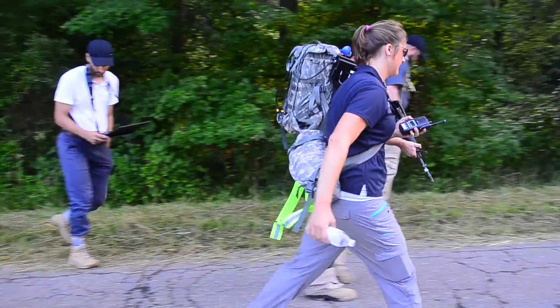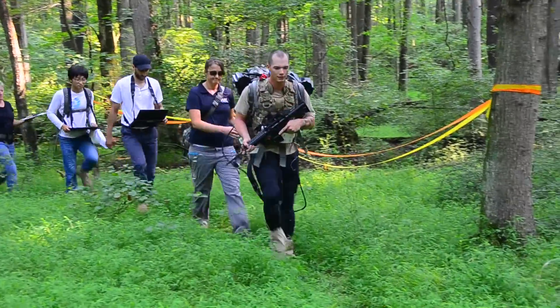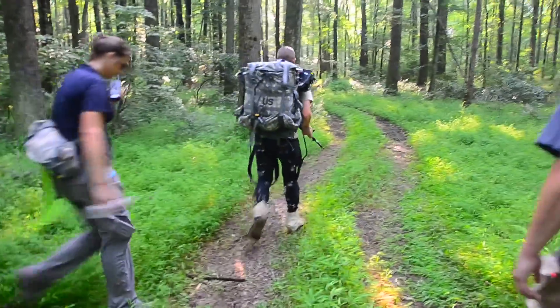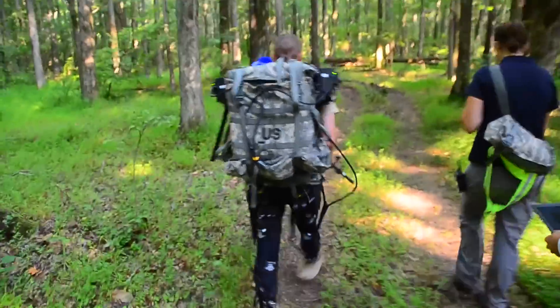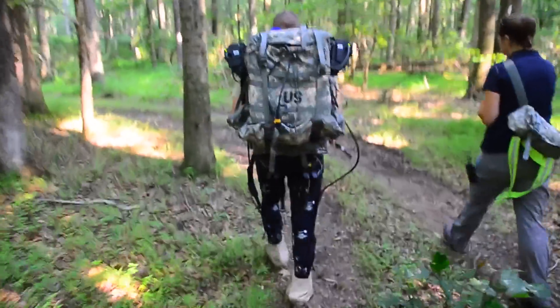They are walking three miles through our cross-country course, which consists of a paved roadway and then two miles of semi-rugged terrain to give them a more operational and relevant environment to navigate through. The tests we're doing here are to evaluate the performance of the system, determining whether or not it actually reduces energy expenditure or if it helps them walk faster during the load carriage task.